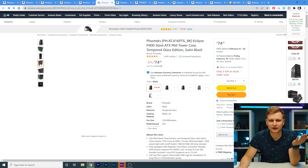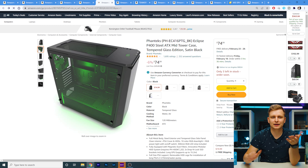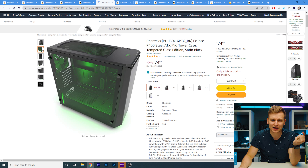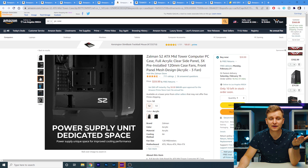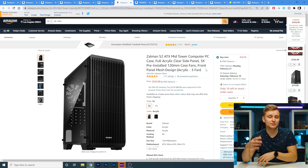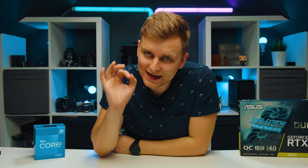For the case, I recommend the Phanteks P400 — it comes with two fans included and has good airflow at $74. If you want to save money, there's a $59 option that comes with three fans — two in the front and one in the back — which really helps with airflow and doesn't look bad either. So if you want to save an extra $15, go with that one.